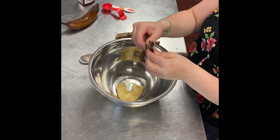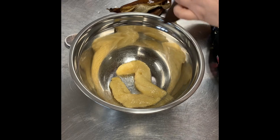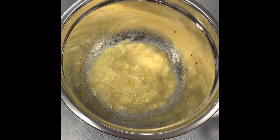Now mix all your wet ingredients together in a separate bowl. Start with three bananas. Mash the bananas with a fork until it looks like this.